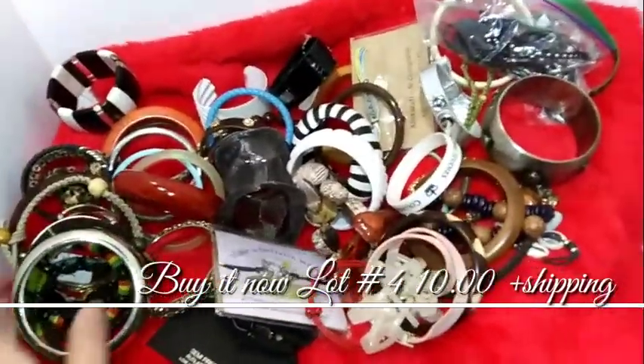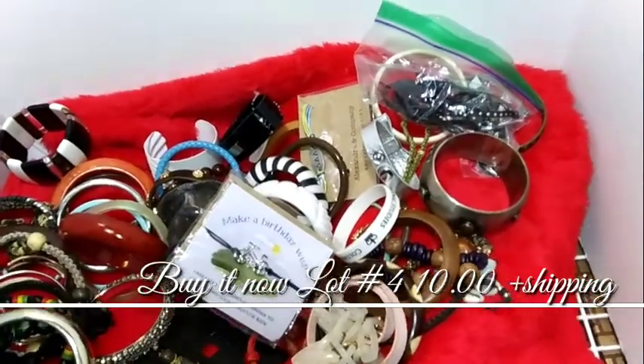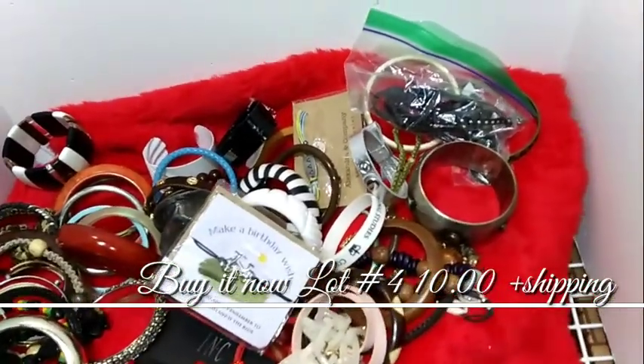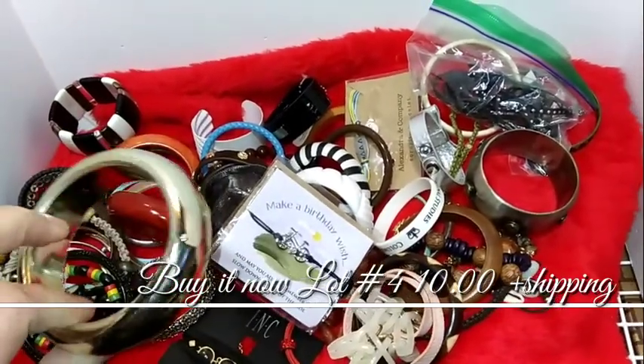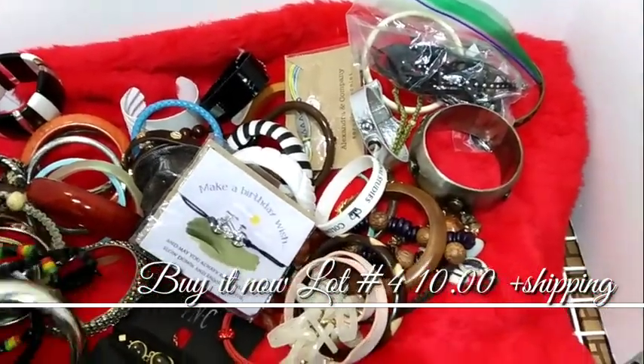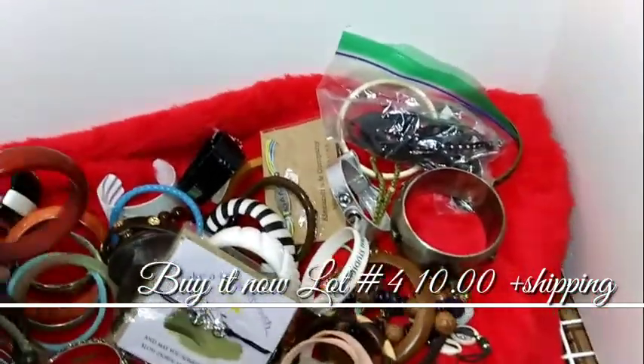Alright, so this is just a bunch of bracelets — a different kind. So the last one was stretchy. These are more firm or non-bendy, I guess. Some of them are, but not most of them. There are some wood ones.